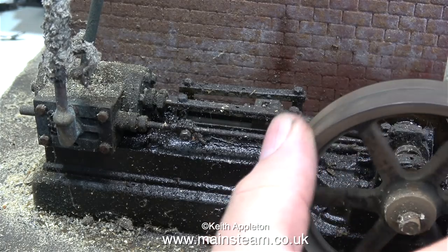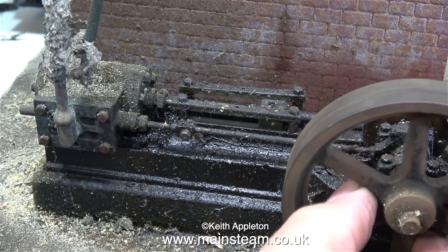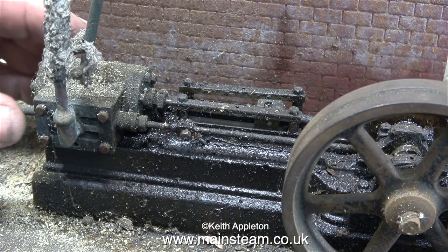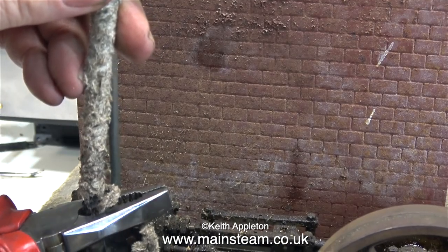Everything about this engine is horrible. It's quite an old S50, I can see that. I can't see very much for all the filth that covers the engine — the old oil, dust, and grime — so I think the first thing to do is going to be to clean it up.